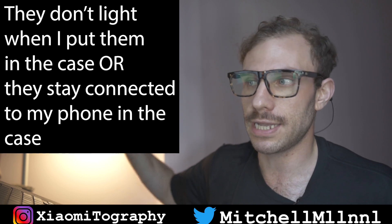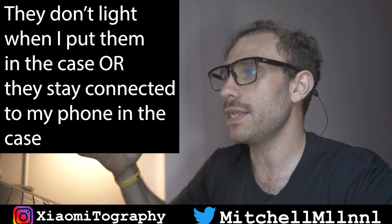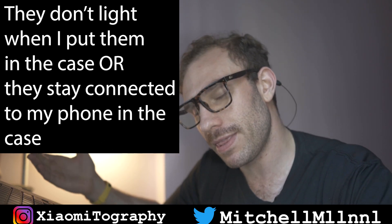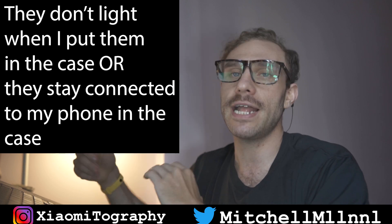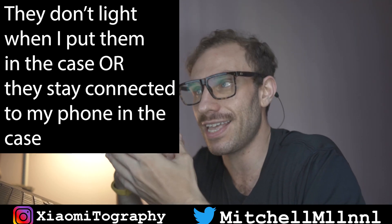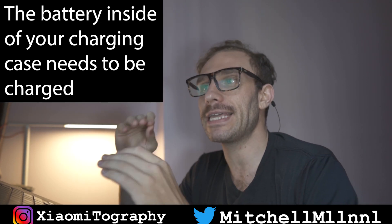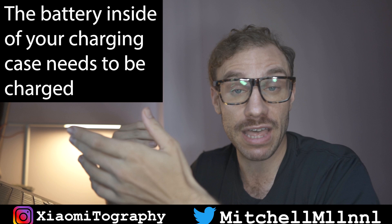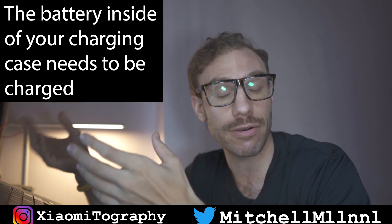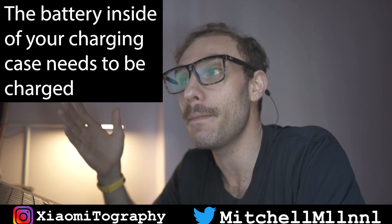The first problem that people are constantly asking me about is putting the headphones in the case and they don't light up, or they put them in the case and they stay connected to the device. This can happen for one of a couple reasons. The first is that the battery inside the case is dead and you need to charge it. You can test this by plugging the case into a power source and seeing if the headphones light up. If the headphones light up when the case is taking power from a micro USB charging source, you know that your case had a dead battery.